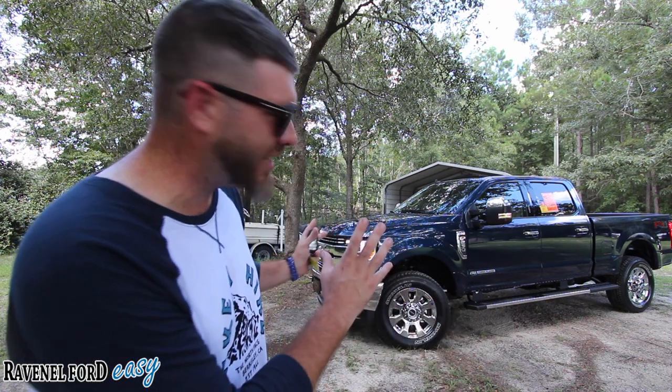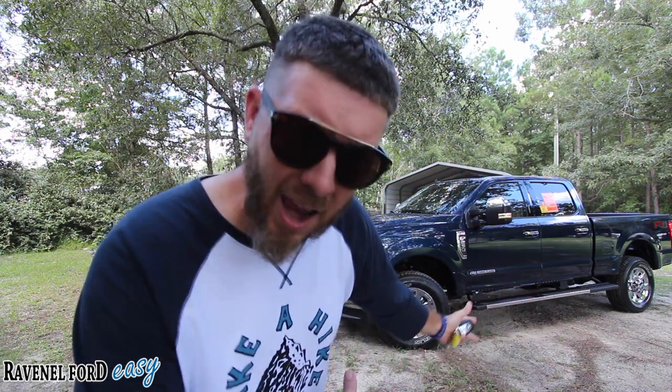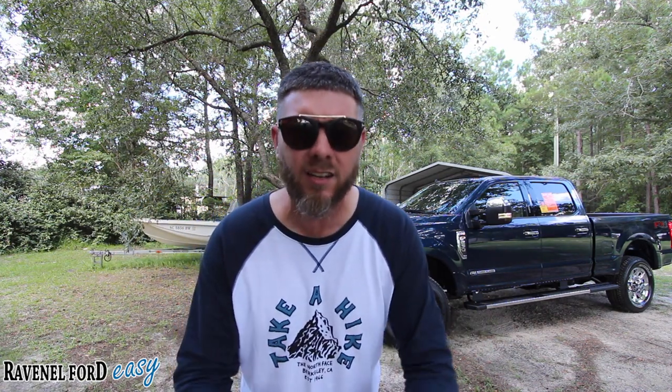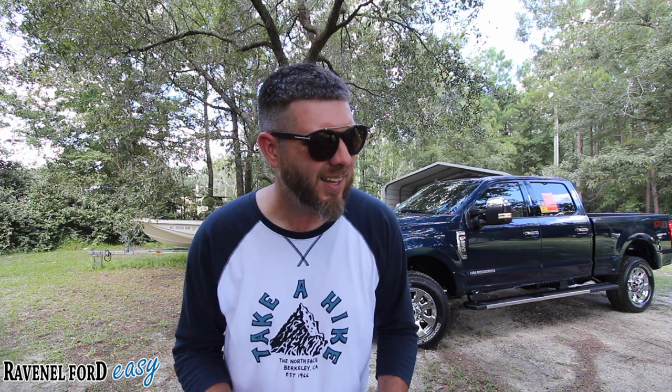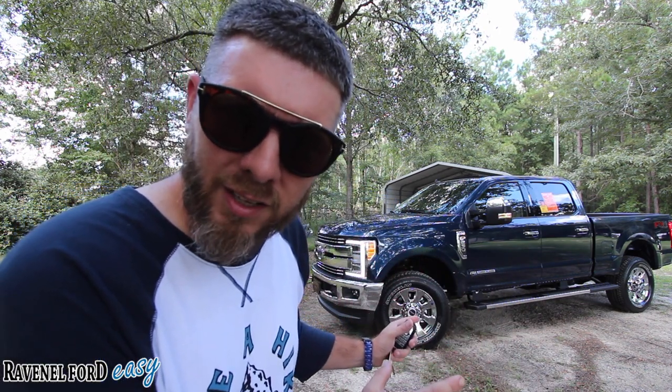We're going to be checking it out — taking a look at the exterior, the interior, under the hood, the undercarriage, the bed, and also the lighting on this truck. Folks, this really is the ultimate American truck. When you think of driving something tough, beautiful, big, that can get the job done, most Americans nowadays are thinking about the F-250. Let's go ahead and get started.